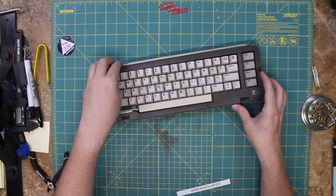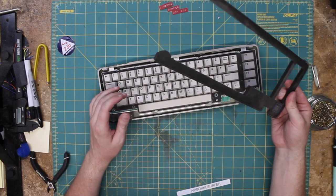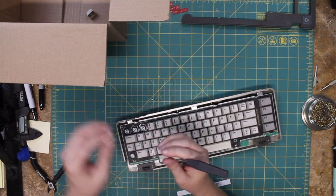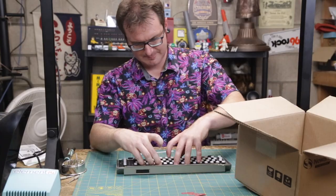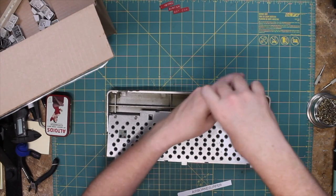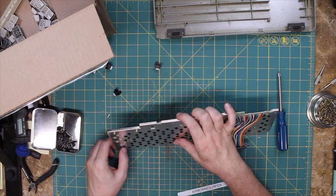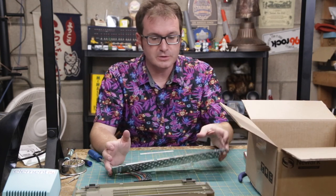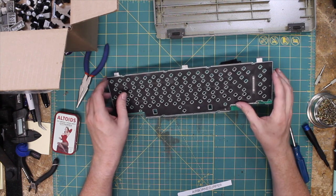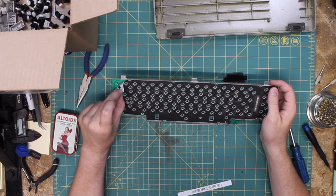This top panel is supposed to just clip in, but it has broken in all the right places so it just pops right off. I'm missing the Commodore key here, so let's get that going. Now it's down to the board. This is an old-style membrane keyboard — this black part on top is actually the membrane, and then underneath should be the circuit board. There you go.